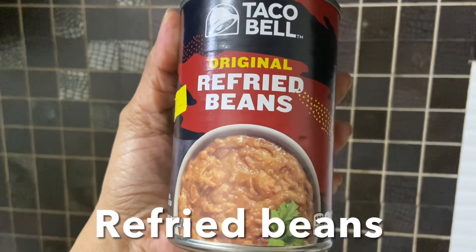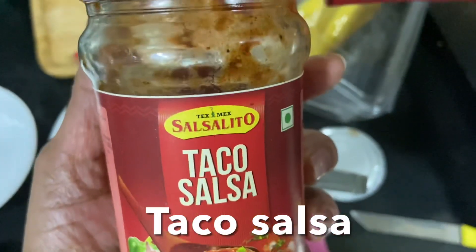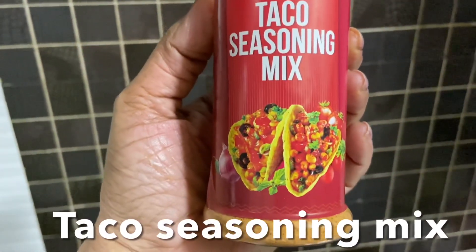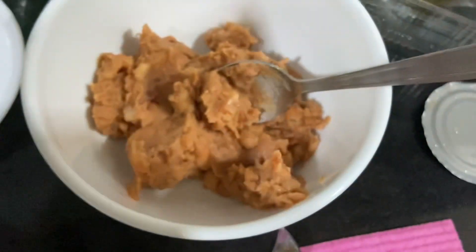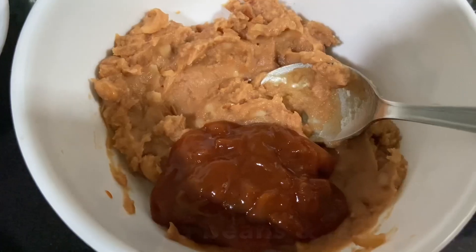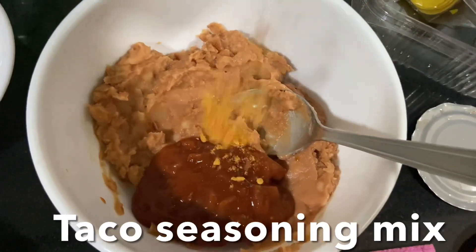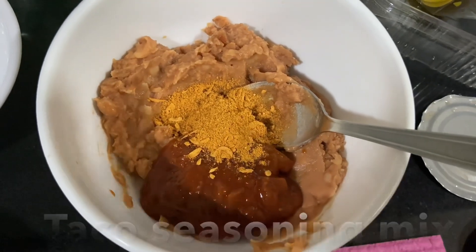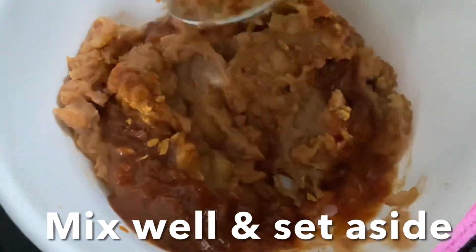Refried beans and taco salsa — for the measurements you can check my description box. I'm using taco seasoning mix. I'm going to use half portion of this refried beans, and I'm going to add two tablespoons of taco salsa seasoning. I'm going to mix this properly and keep this aside.